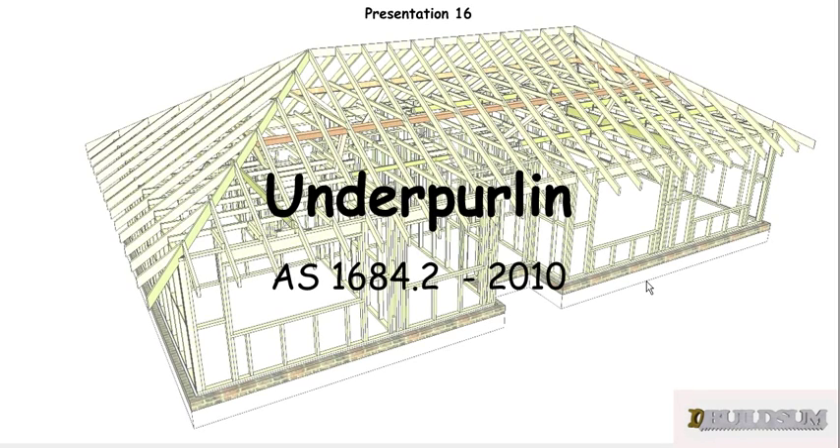G'day, welcome back to Buildsum. This is presentation number 16 in my series on the Timber Framing Code, and in this one we're going to look at the underpurlin.